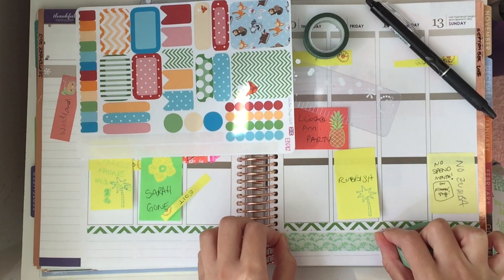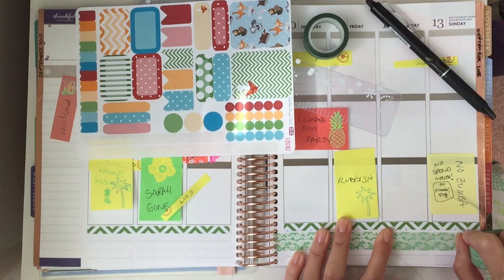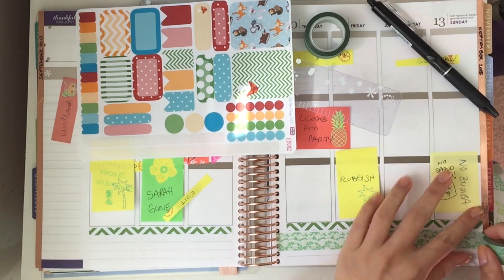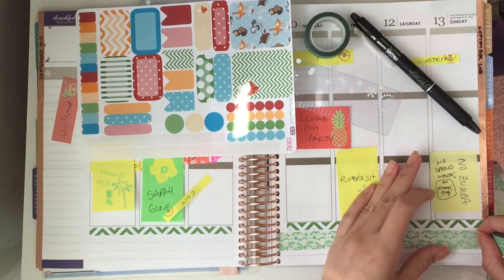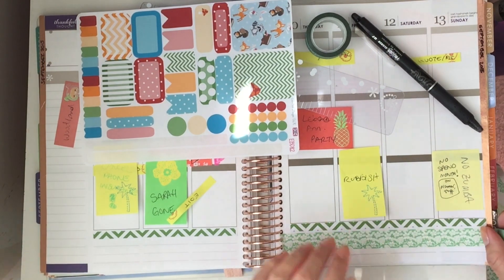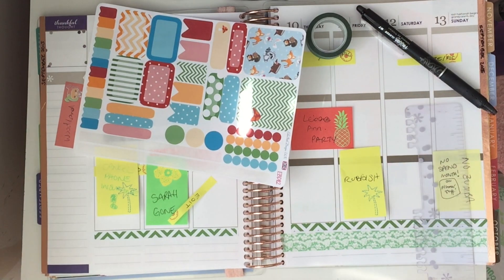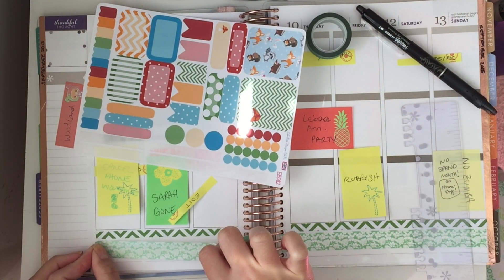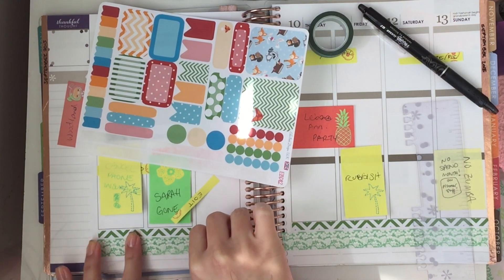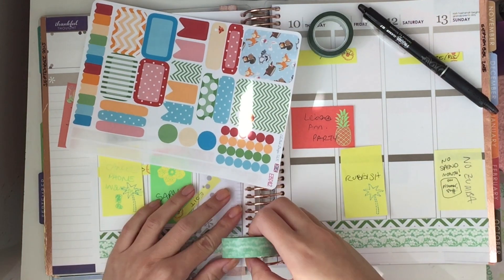Now I'm just using this green floral washi tape — it's got leaves on it — and I'm just applying it underneath the sticker strips. Then I'm going to use my Erin Condren ruler to rip it once I get it all laying flat and straight, which is a task sometimes. It just rips gorgeously straight, and again on the other side. I'll fix that inner corner bit by the spiral — I just forgot to rip it just then but I will in a second.